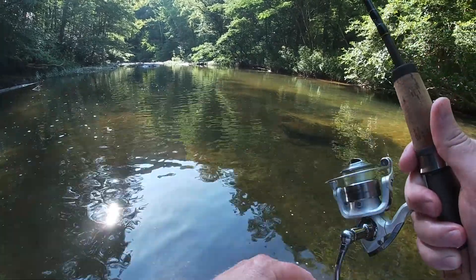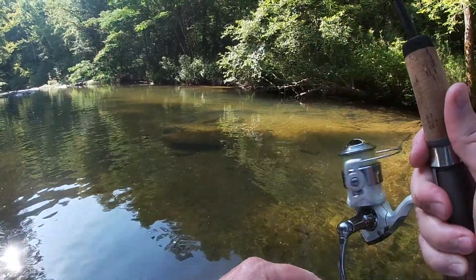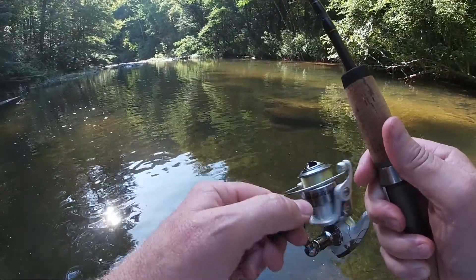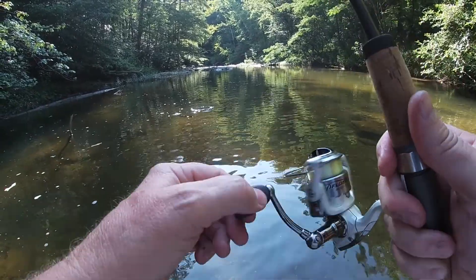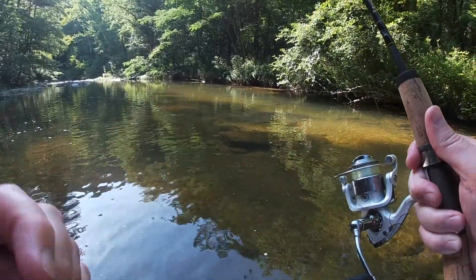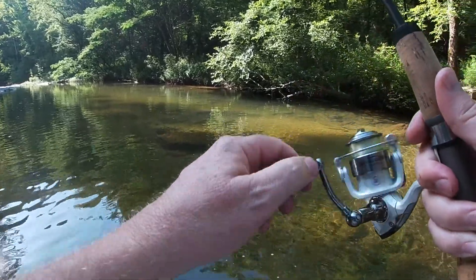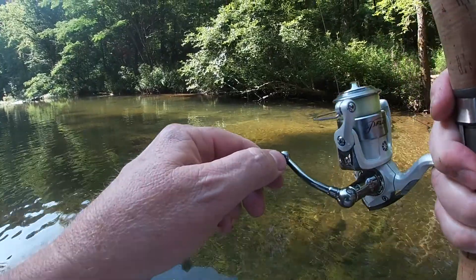You never know what you're gonna find in this creek — it's something new all the time. Oh, now there's another one following him around. Let's see if he'll let me bring him in. He's still not done fighting. I hope you can see that he's a pretty fish — I must have him hooked pretty good.